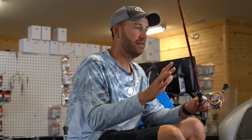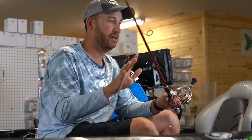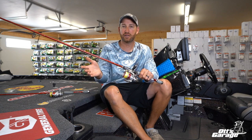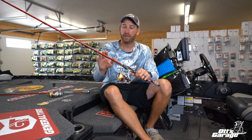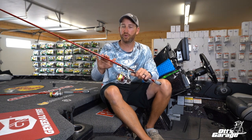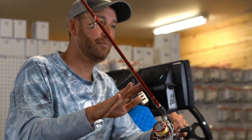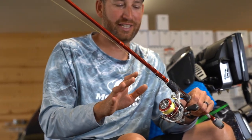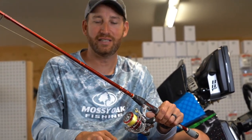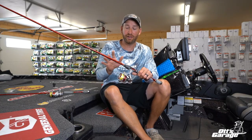Same exact rod length, same reel — this is the reel I always use for every spinning application. I'll use it in a carbon light some, and that is the only difference. A Johnny Morse platinum rod, this is a seven foot one inch — the exact same as the other one. Both of them are seven foot one inch. One is a medium action, one's a medium light. That is as much as I vary with my spinning tackle setup. For me as a professional angler, fishing all across the country, a seven-one medium or medium light — that's it. That's all I vary.